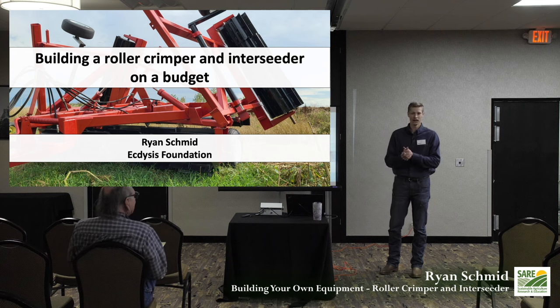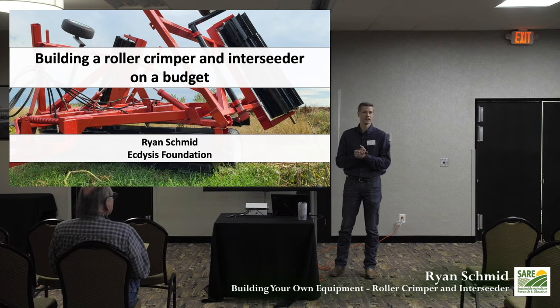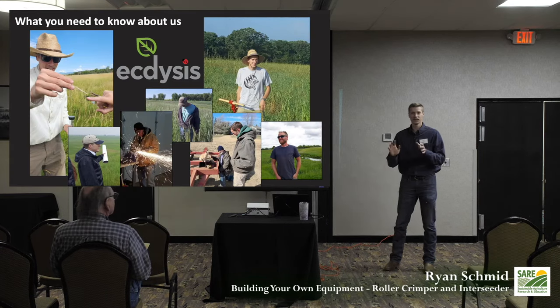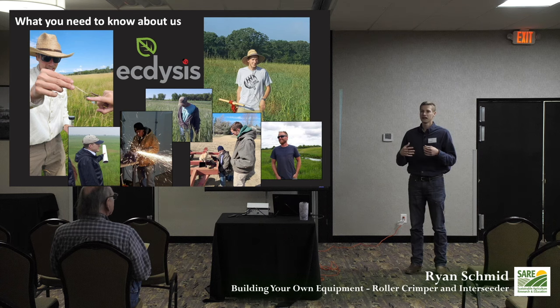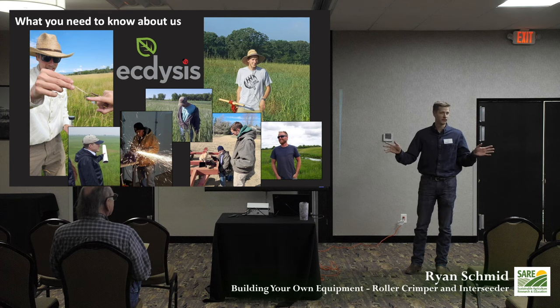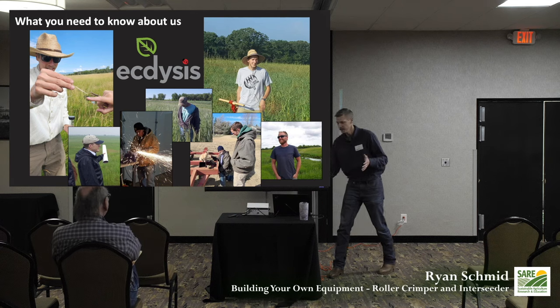I'm going to talk about one of my favorite projects I've ever done. We're going to talk about not just the roller crimper, but also an interseeder we built in the lab. A few things about myself and Mike Bredesen — we're the ones that built this project, but we're not experts. We are trained entomologists, so I study insects for a living.